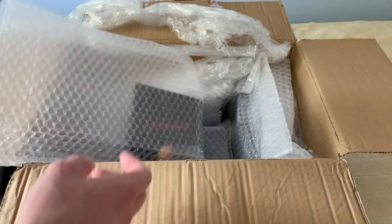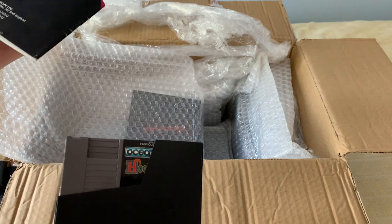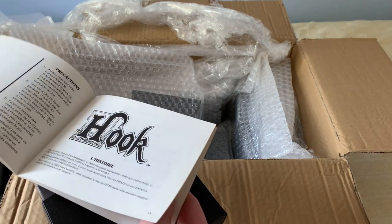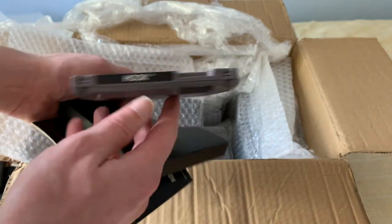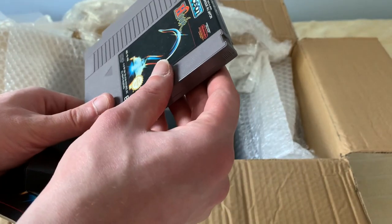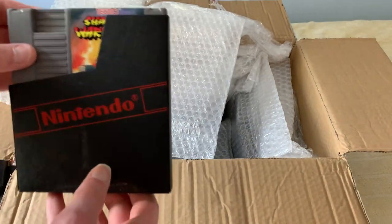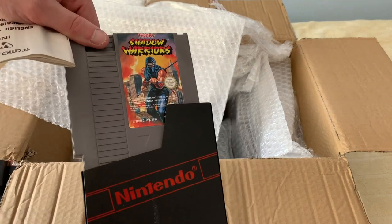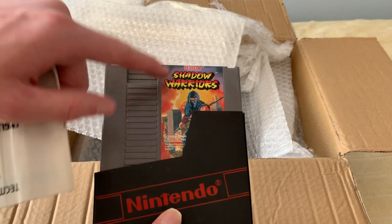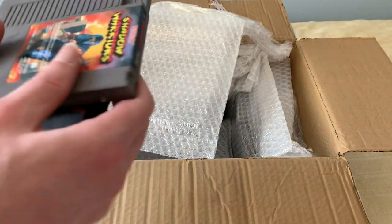I can see two games that I already have: Shadow Warriors and Super Mario Bros. Duck Hunt. Here we have Hook by Ocean. I think this is based on Captain Hook from Peter Pan. No peeling label, no major scratches or blemishes. The person that owned this console was really, really into them and he really took care of it. The instruction booklet for Shadow Warriors - for people from the US unfamiliar with this title, this is actually Ninja Gaiden, but they couldn't use that title in Europe so it was renamed Shadow Warriors. No label peeling. I'll have to compare this to the one I already have.